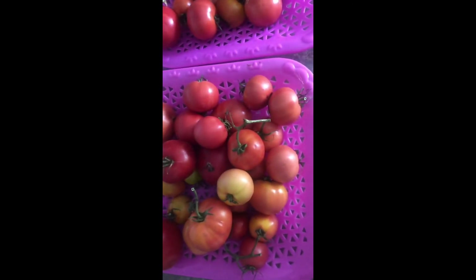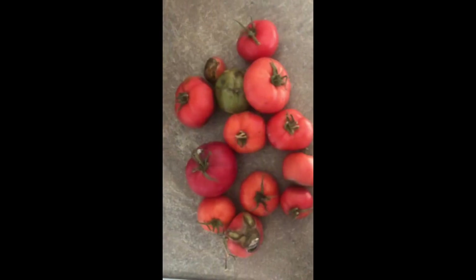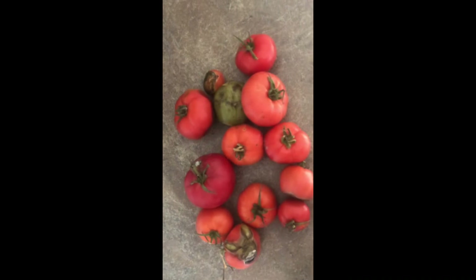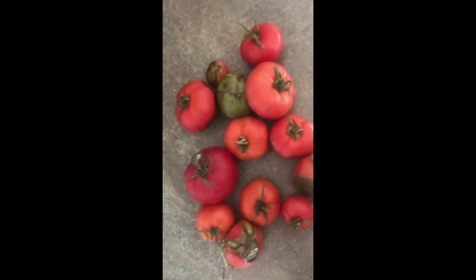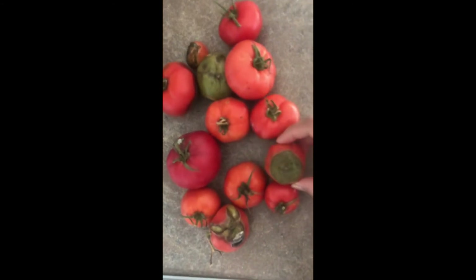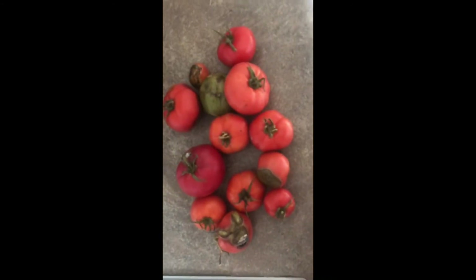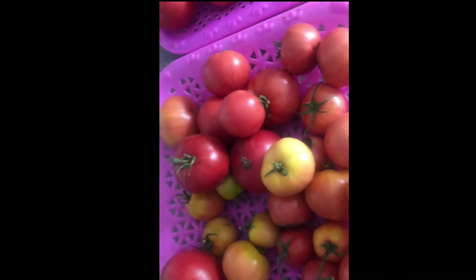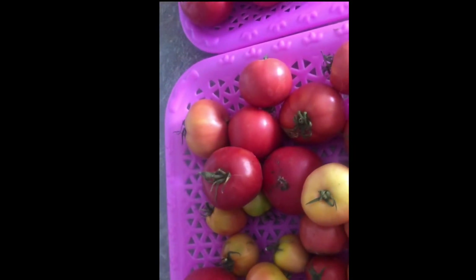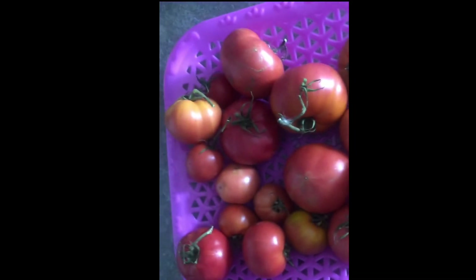Please don't forget to check it regularly guys — you have to do that. Because I wasn't able to, and look what happened. It's not good at all, so I also had to throw away a lot of tomatoes — that's bad. But it's okay, it happened, it was my first time to do that, so it's all good.